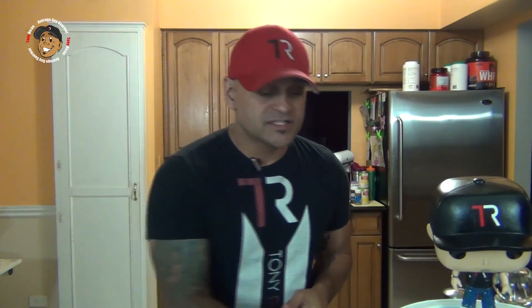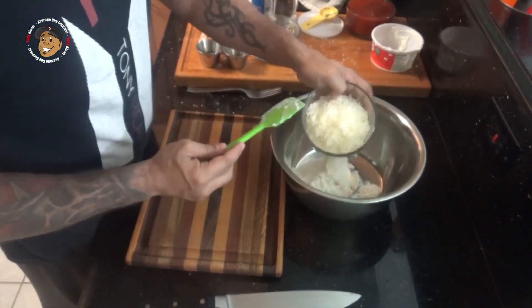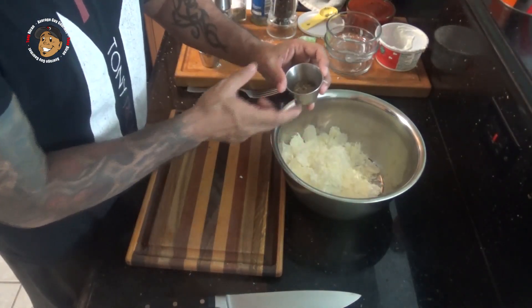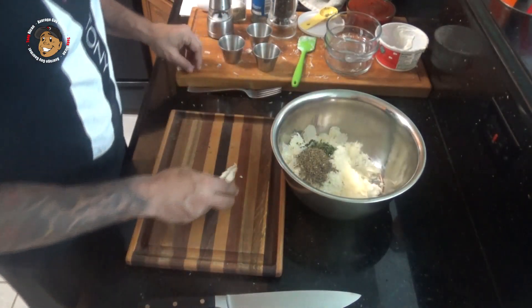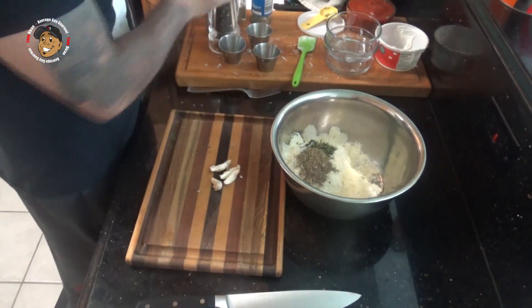Pre-heat your oven to 350 degrees. Then I'm gonna start prepping the cheese filling. For that I'm gonna go ahead and take some ricotta cheese, some mozzarella, some parmesan, some oregano, basil and parsley. Then I'm gonna go ahead and mince up a little garlic, throw it in there with some salt and pepper and an egg, and mix it all together.